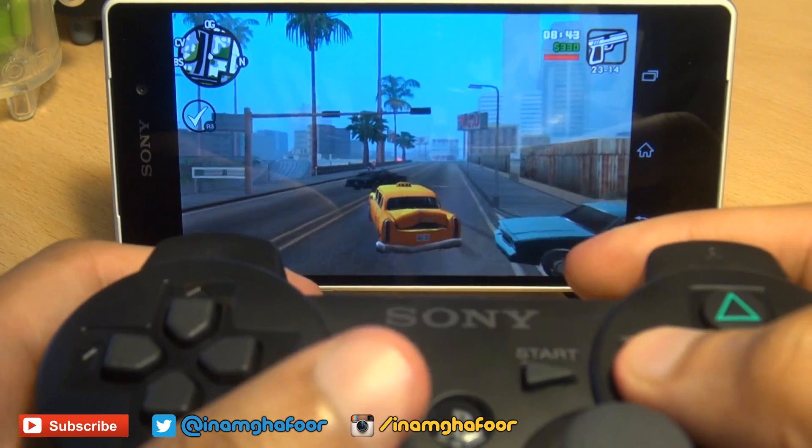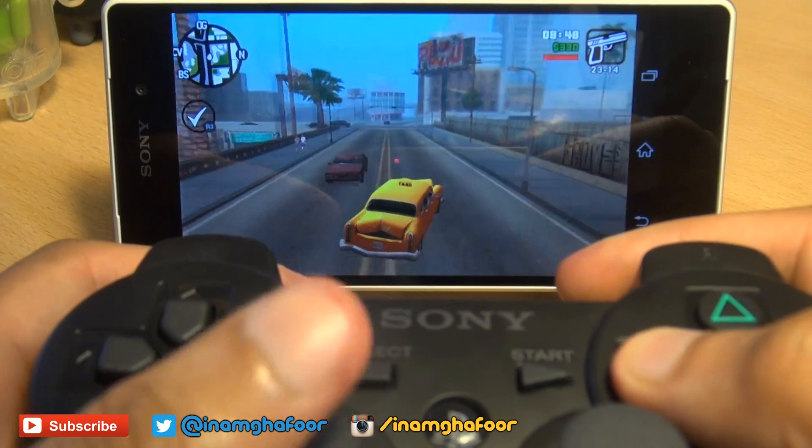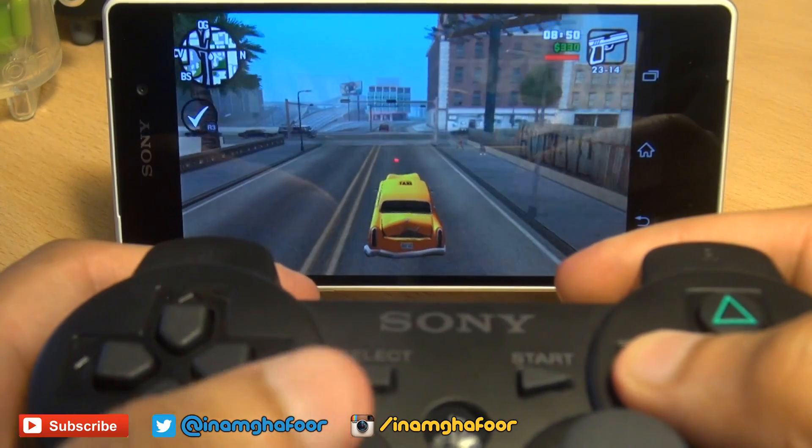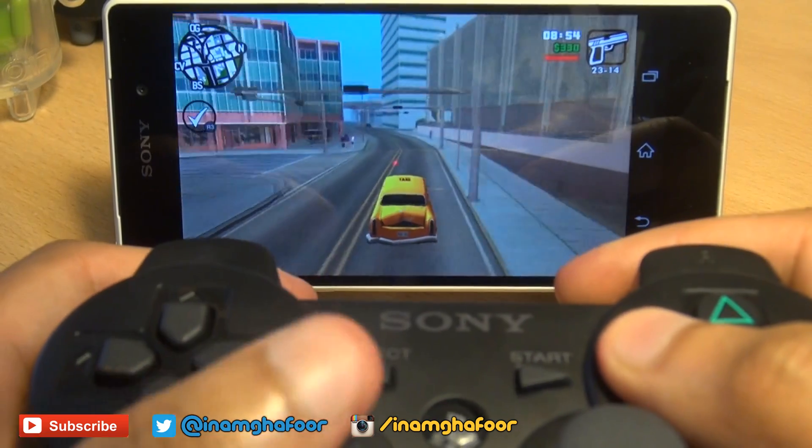The controls are a little bit inverted and I haven't figured out a way of mapping them correctly, because there doesn't seem to be an app as standard which allows you to do so. But the gameplay is pretty awesome though.